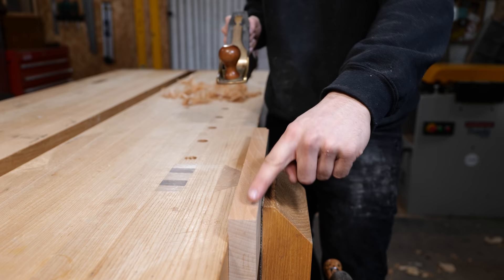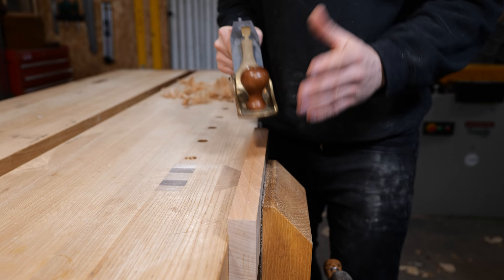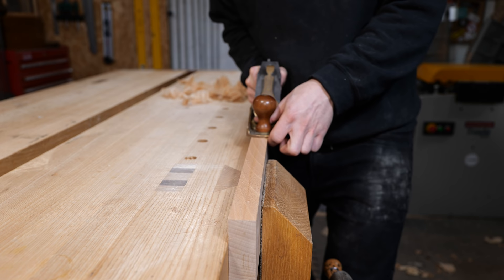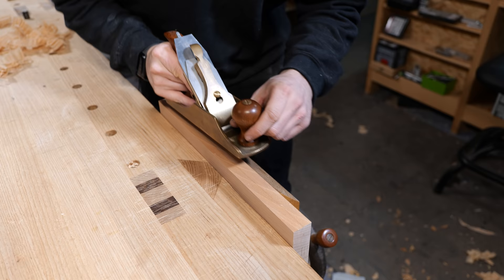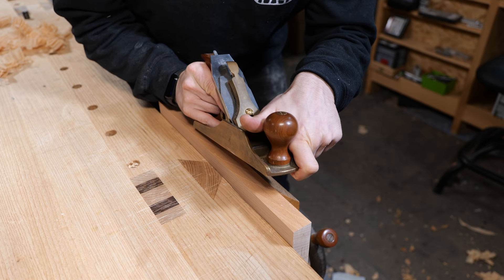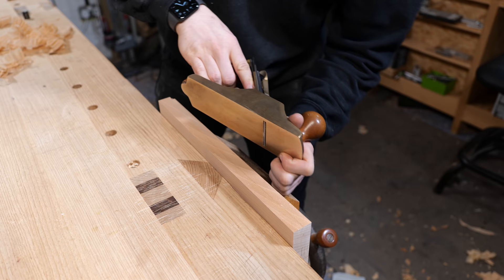Now bear in mind we've got a very subtle camber on this blade and we're going to use that to our advantage to square up this edge. Let's say this side is high and needs to be taken down — the other side we don't want to touch at all. Because we've got a camber, all we need to do is centralize the plane over the high side and it's going to take off more there. As you can see, the shaving has tapered off to nothing on the other side. Did you notice what I did with my front hand? Instead of a full grip, I hooked my finger over the front edge of the plane — over the front rather than the side because it's much harder to hit the blade.